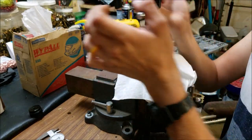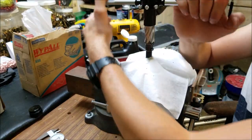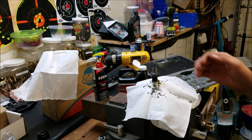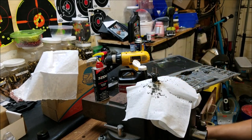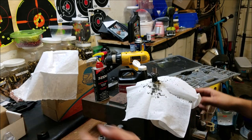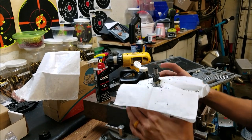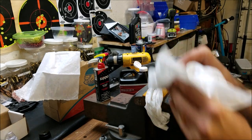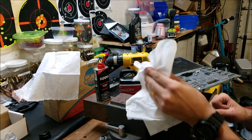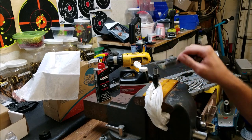That's going to leave me a small shoulder to index my muzzle device. We've got our barrel turned down to 0.050 and we're ready to go ahead and start threading after I get this thing cleaned up. Let's get all these chips out of the way. Check that out — super smooth looking, if I do say so myself.